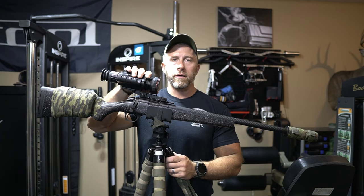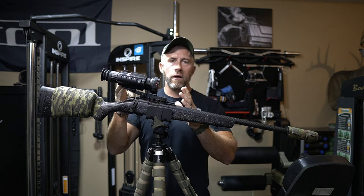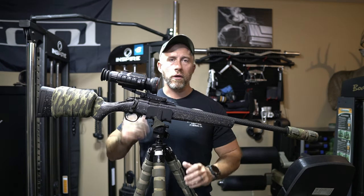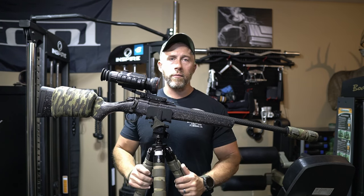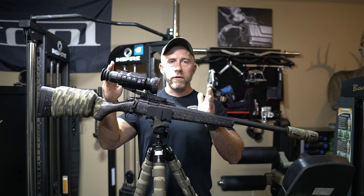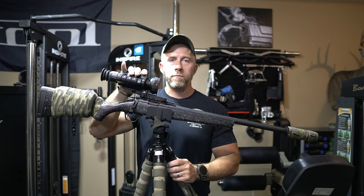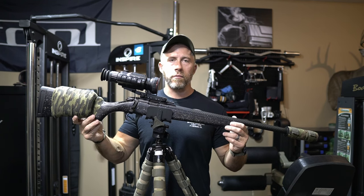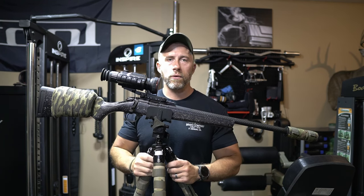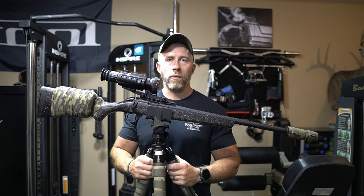So this product here is the TR650. What this reminds me of is a little smaller version of the Pulsar Trail line. They also have something that really resembles the Pulsar Thermion line — a little bit longer, standard scope-looking configuration. I really like the small compact size of this unit. It allows me to put it on this 17 HMR for doing a little bit of pest control, killing some coons, and probably getting out here soon to kill some beaver with it as well.